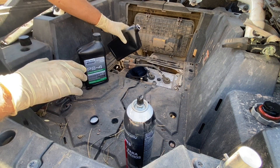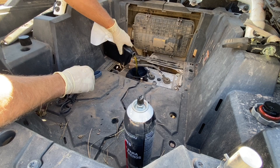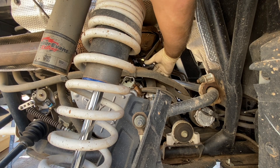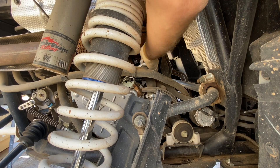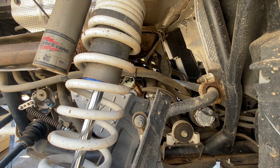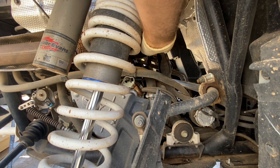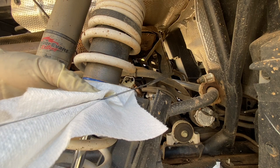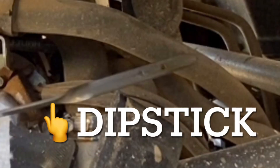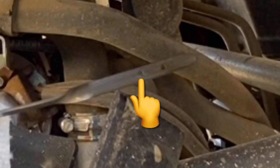I started by putting 2.5 quarts in, using a funnel to prevent spills. After that initial fill, I checked the engine oil level on the dipstick. Your oil dipstick is on the passenger side right in front of the rear shock — just flip it up, make sure the area is clean to avoid dirt contamination, pull it out, wipe it off, and stick it back in. If it gets stuck, don't force it — try a different angle or turn it slightly to avoid bending the dipstick. The dipstick has two holes: one for low and one for high. Make sure the oil is between those two holes before starting the engine. I was right on the second dot, so I was good to do the initial startup.